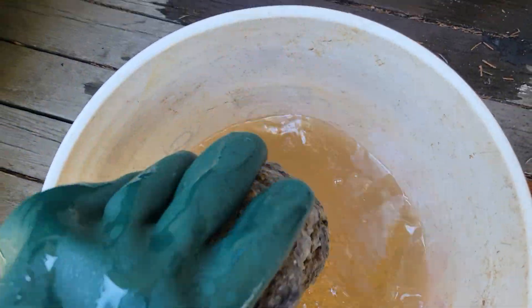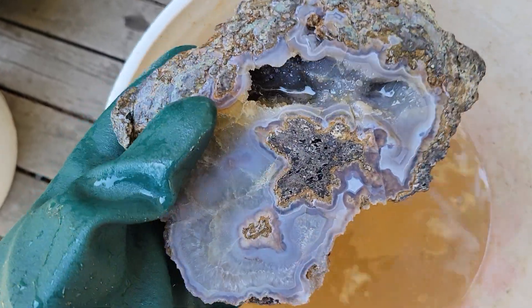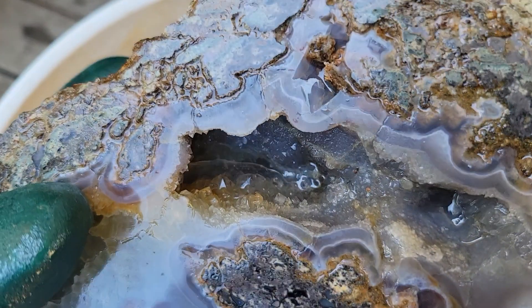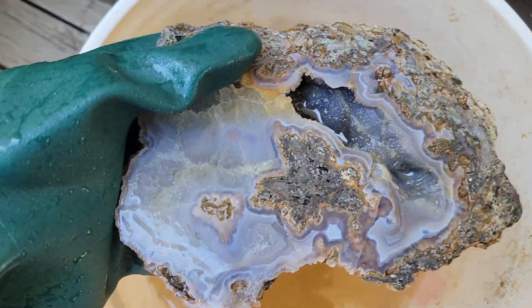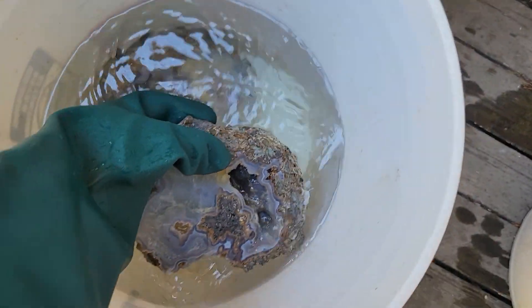If you haven't seen the other parts of this video, go check out my YouTube. I might just create a whole playlist for this one because it's kind of fun. You can see it from taking it from the mountain, to getting it broken apart — oh wow, there's some nice little points in there — to getting it cut and deciding what I was going to do with it.